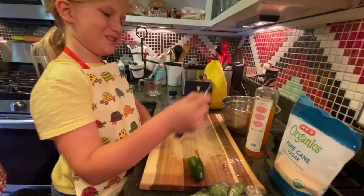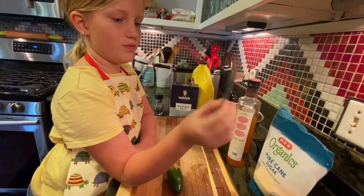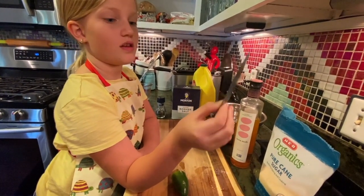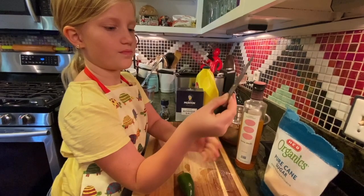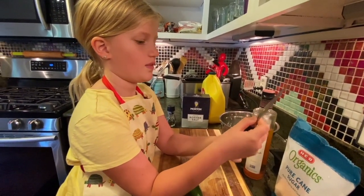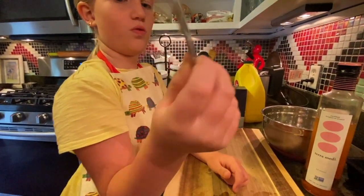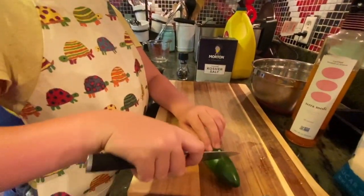So how you properly hold a knife — you pinch the knife right here, not where the blade is, just right here. Then you grab with your other three fingers the handle of the knife, and then you cut.